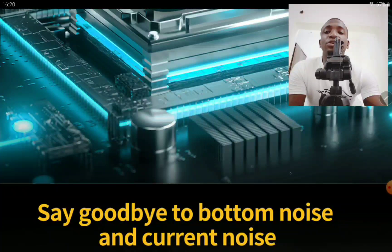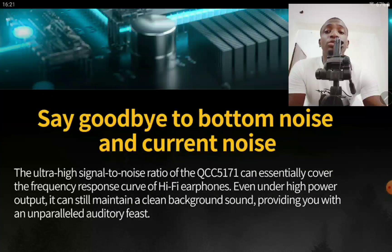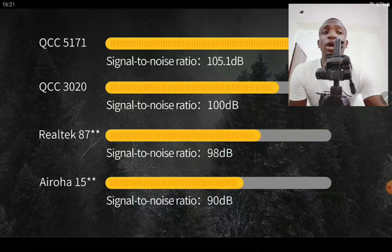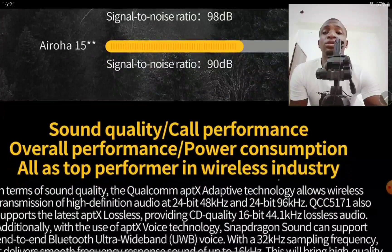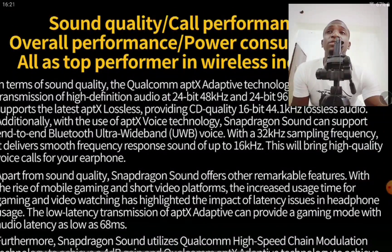There is a bass boost function with this model, there is gaming mode, and there is balanced mode, so they give you more options. On a single charge it will last six hours, then a total of 54 hours with the case — that's massive. So even if you run down from the six hours, just slotting into the case you'll quickly get juice back up. 54 hours is ridiculously good for any earbuds, so it's a very good number.